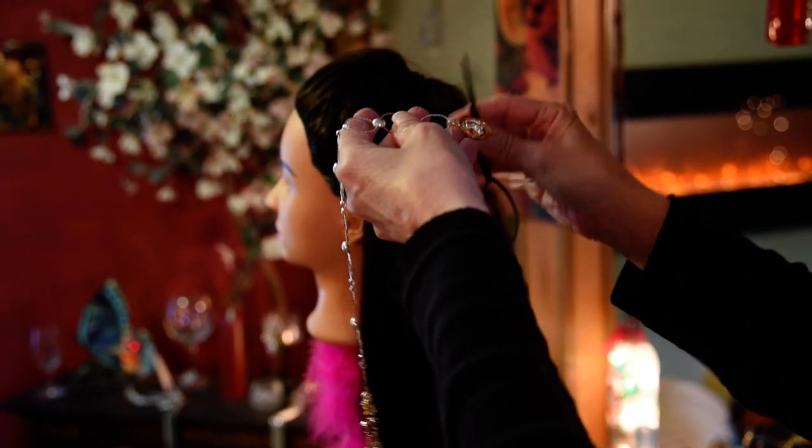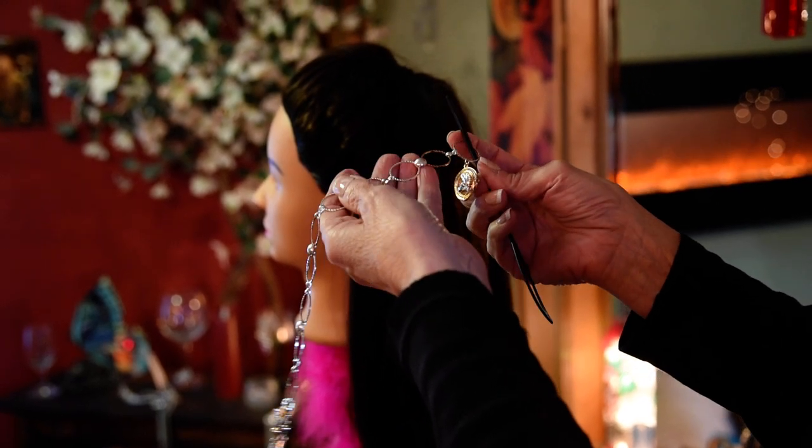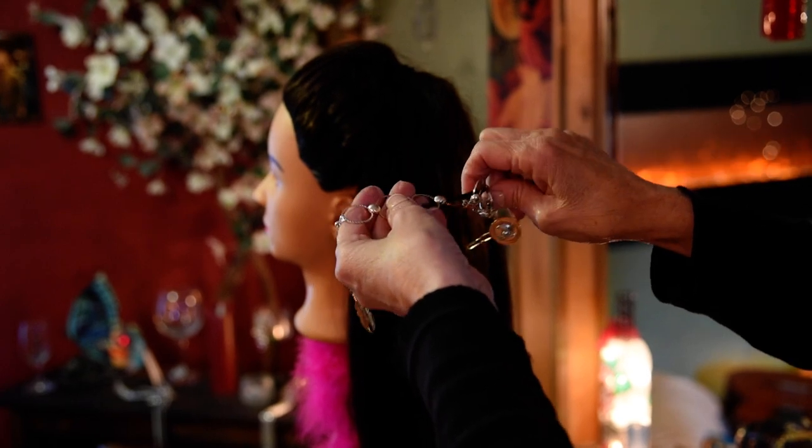We are going to go right next to the barrette and we're going to go up from underneath. You need to go up always from under. Then dive down, just in and out. So we're just stacking rings.